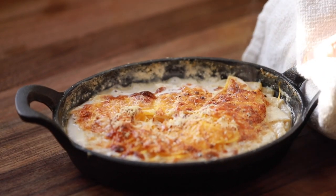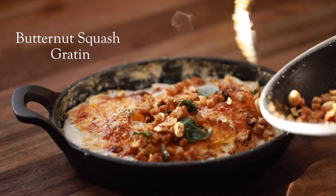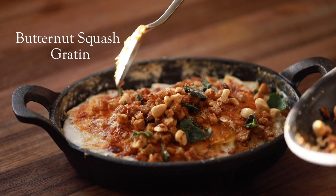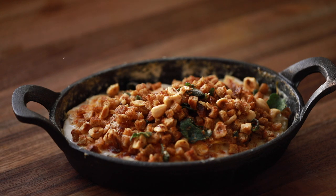Hey, what's up everyone and welcome back to my channel. Hopefully you've been enjoying some of the new content recently, but it's good to be back in my home-based kitchen to share with you a beautiful butternut squash gratin recipe that's topped with a crunchy, buttery hazelnut sage topping that just sets this thing off right. All right, let me stop talking and start up the recipe.